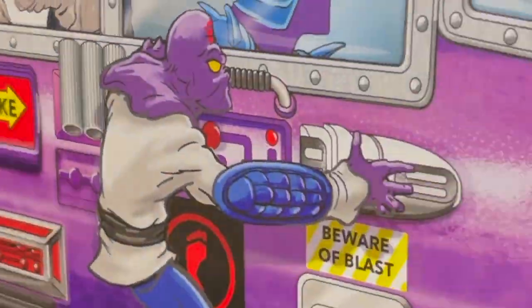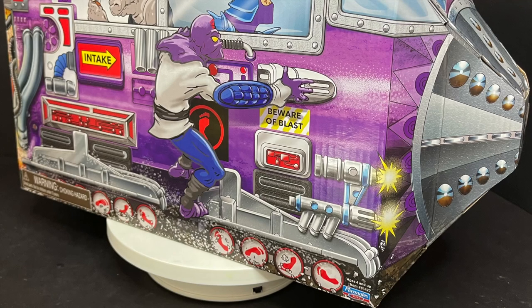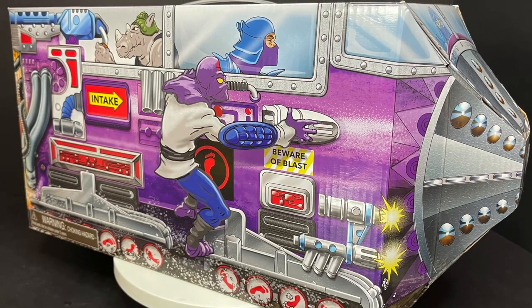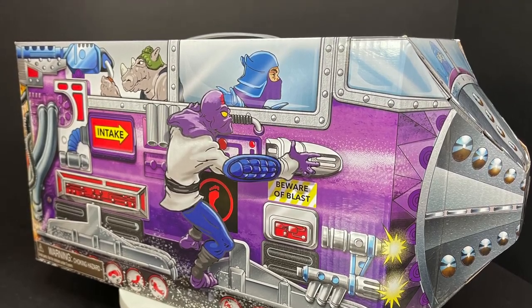Welcome to Toysha's Mutant Monsters and Mayhem. Welcome back everyone, Toysha's here, and I am back yet again to give you guys another fresh early look at the brand new Playmates Toys Teenage Mutant Ninja Turtles Villain Figures 6-Pack.